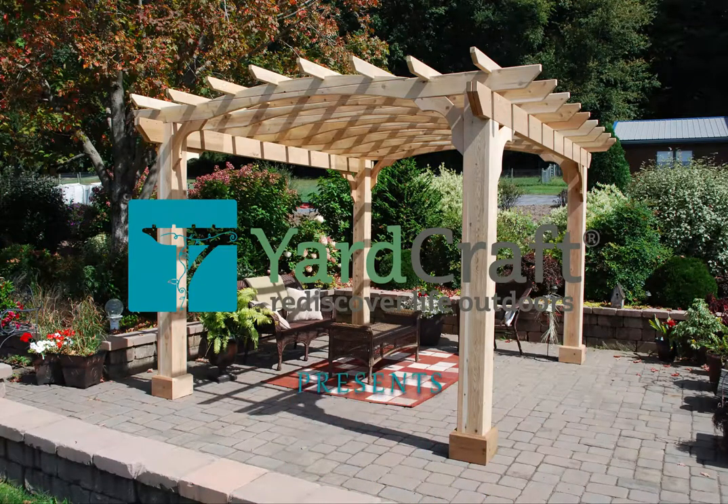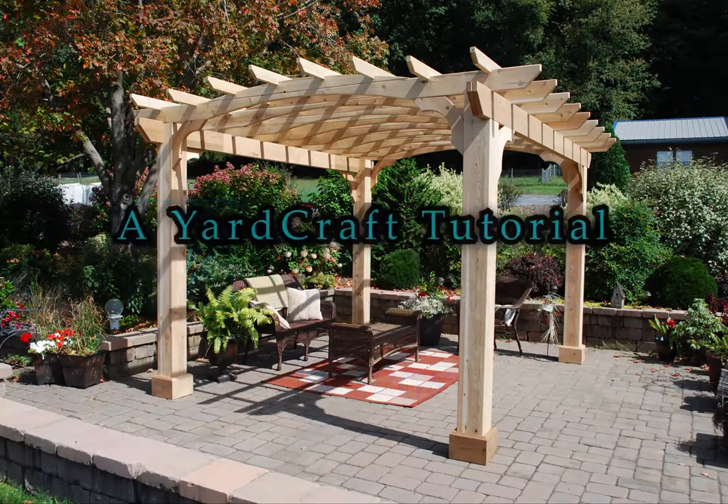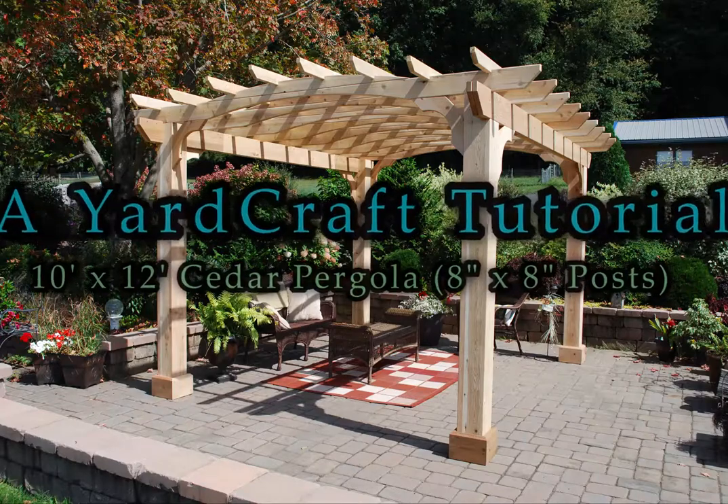A Yardcraft tutorial for a 10 foot by 12 foot cedar pergola with 8 inch by 8 inch posts.